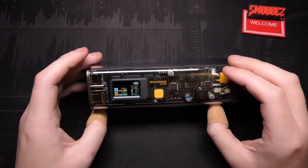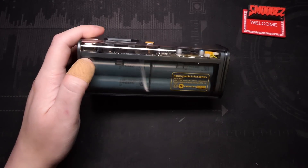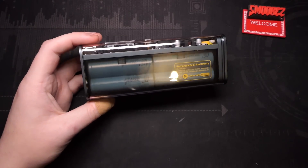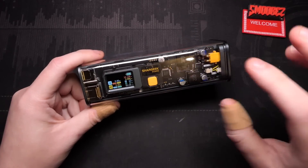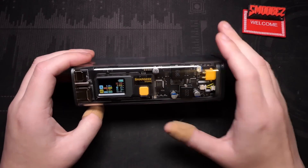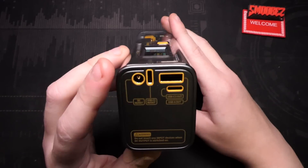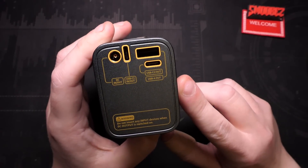This is a 100 watt charger — it can deliver up to 100 watts and is mainly for charging laptops and beefier devices over Type-C, but you can use it for phone charging as well. It has a capacity of 25,600 milliamp hours with eight Samsung 18650 cells. You can see straight through it — it just looks awesome to see the innards. You can see all the capacitors and chips and everything there, and this is all functional. The current sale price is 169 US dollars, with a retail price of 229 US dollars.